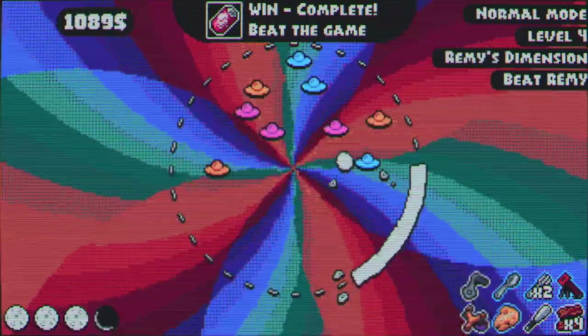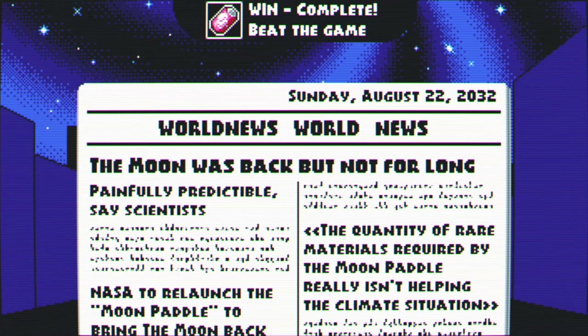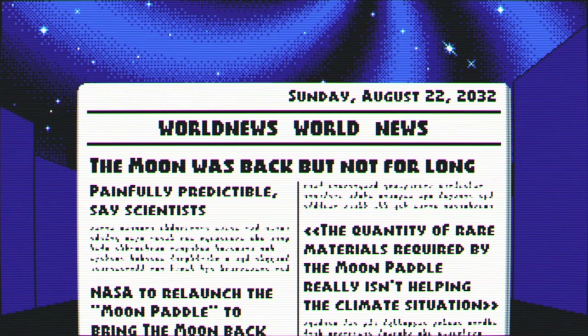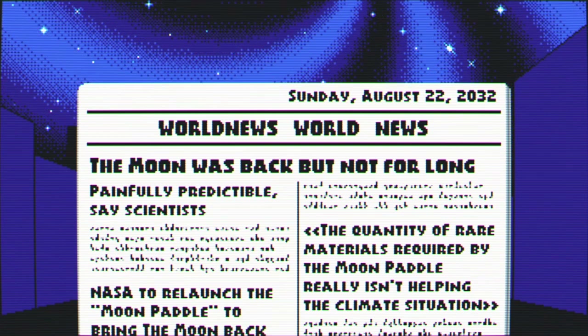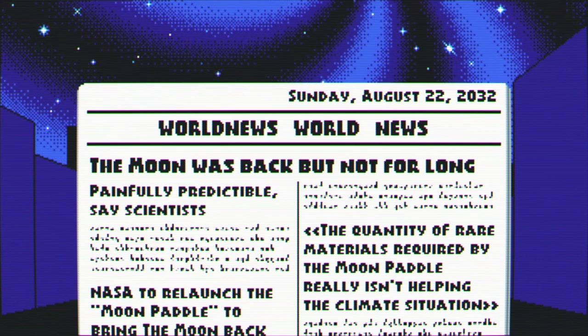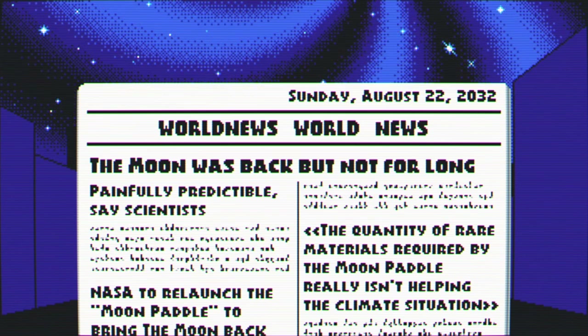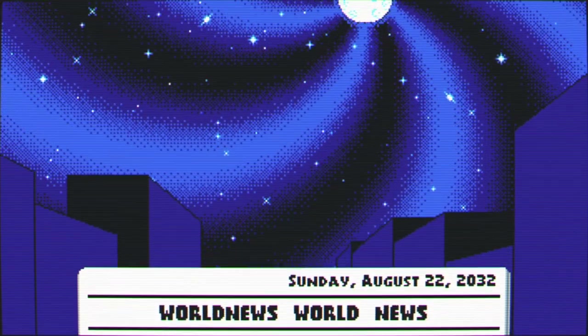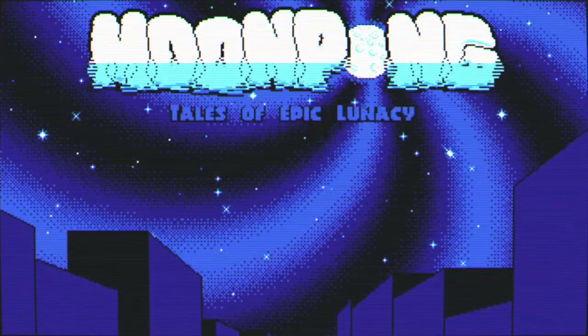Sneeze — complete the game! The moon was back but not for long. 'Painfully predictable,' says scientists. NASA to relaunch the moon paddle to bring the moon back — the quantity of rare materials required by the moon paddle isn't really helping the climate situation. I kind of skipped the ending there unfortunately.